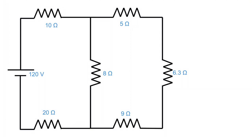Now look at this — we have a 5 ohm resistor in series with the 6.3 ohm resistor in series with the 9 ohm resistor. We just add these three together and that gives us one total branch resistance of 20.3 ohms. See how easy this is? We're just squishing and adding, squishing and adding.